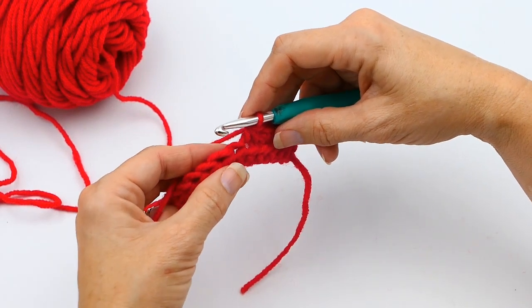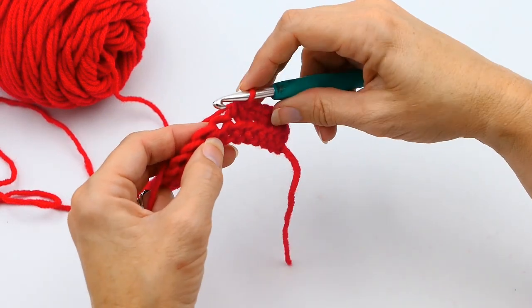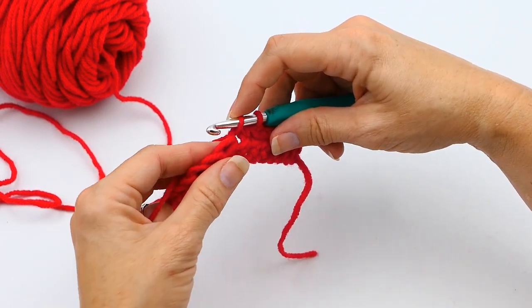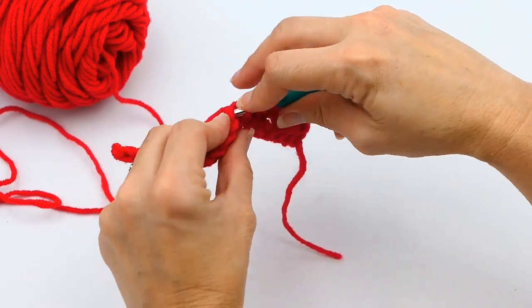If you don't know how to do a single crochet, I'll link that video in the description below. So what I'm doing is putting my hook through that next stitch, yarning over, and pulling up a loop — so I have two loops on my hook right now.